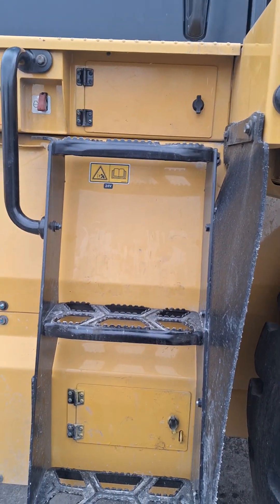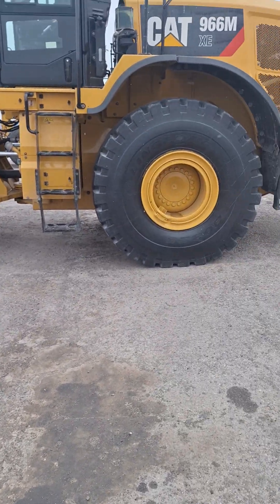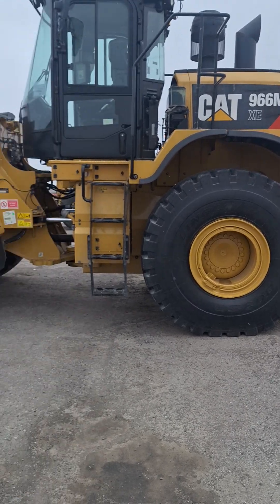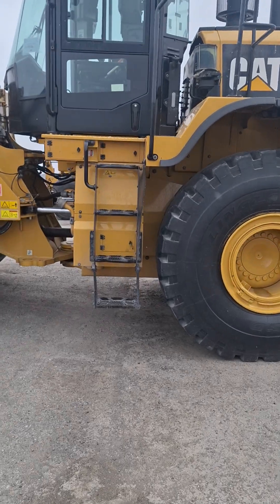Hello everyone, we are going to start an informative video on how to properly regen a 966M. This will also work for all M model loaders.